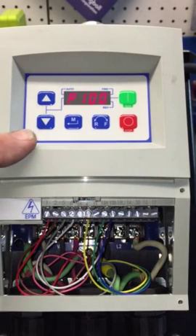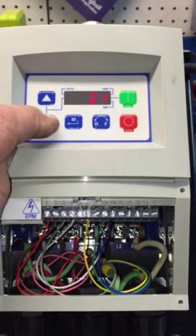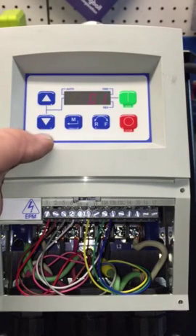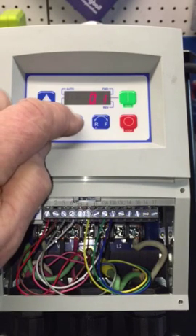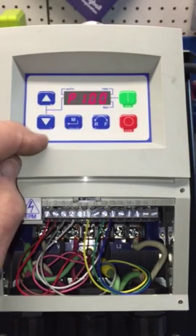At P100, we're going to change it from the default 0 to 1. Press it and it's at 1 — that's remote control of the VFD through the terminal. Press it again and it's saved. Now go up to P101.